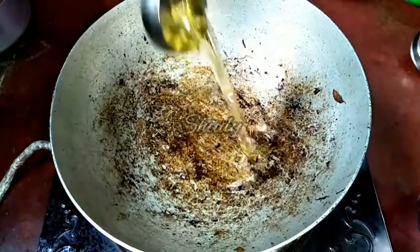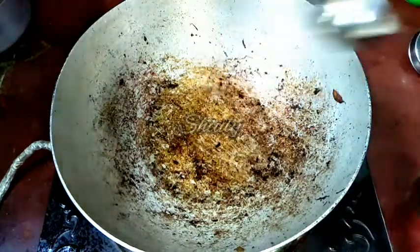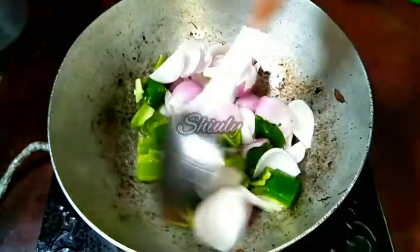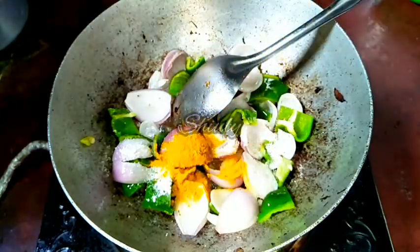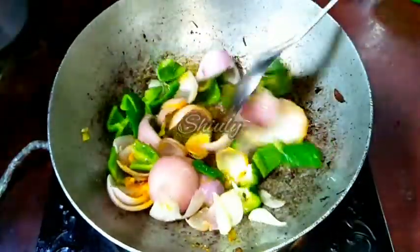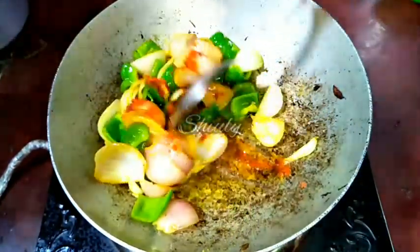I have taken the same pan and I am adding some cooking oil. I'll let the oil heat well, and after that I'll add some capsicum and onion. I have cut two medium-sized green capsicums and two medium-sized onions into big pieces and added them into the oil. We have to fry them until the onion is transparent. Now I am adding some salt to taste, one-fourth teaspoon of turmeric powder, and some red chili powder — keeping in mind I already added three dry chilies for spiciness with the dry spices.